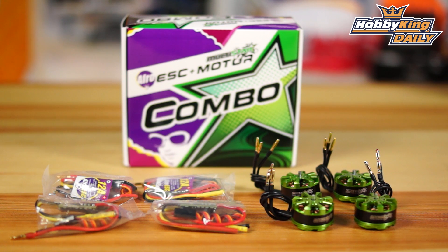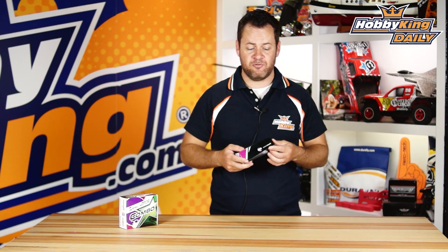You don't have to worry about stock issues. You just grab this box, grab your favorite frame, a flight controller and a battery, and you're up and running on your 250 style racing quads.